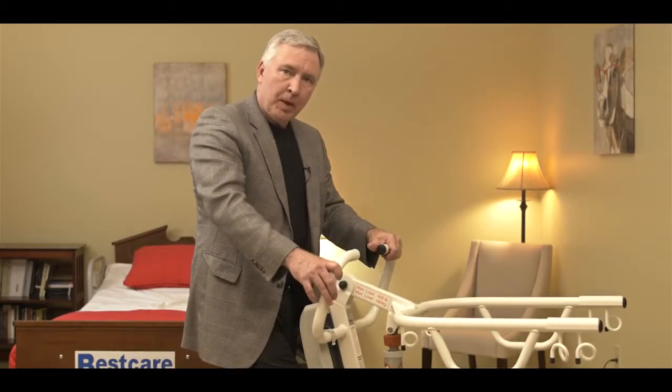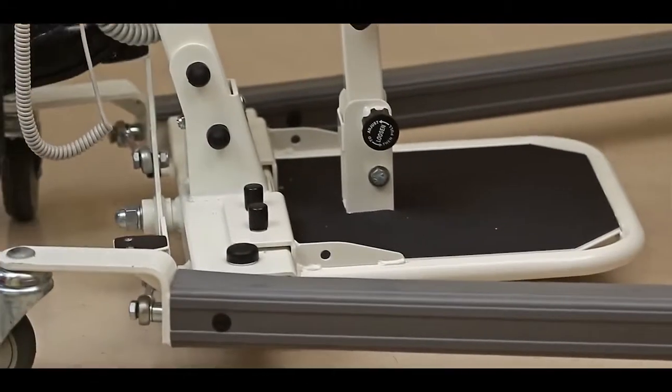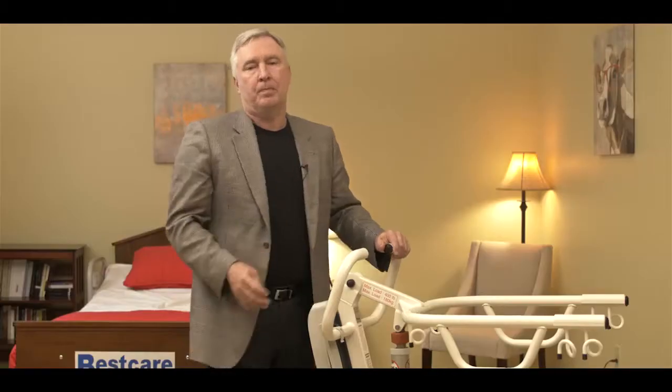The base opens and closes with a foot pedal. Pushing it one direction opens the base; pushing the other direction closes it. We'd open up the base to get around a wide piece of furniture or wheelchair, and close it back down to make it easier to roll around in the room when the patient is in the lift.